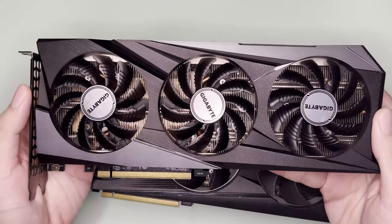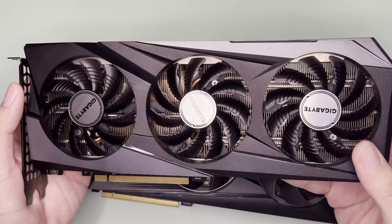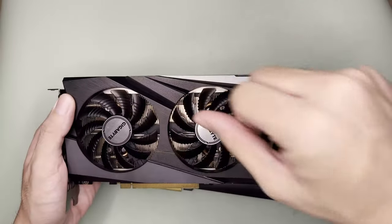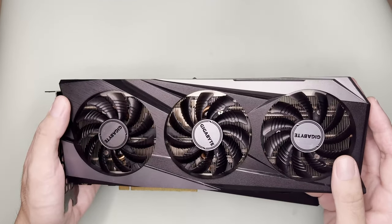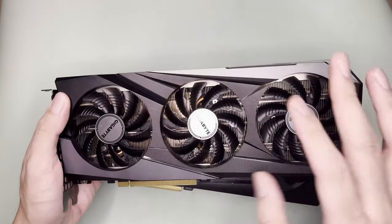For now I'm happy that I can use my Gigabyte RTX 3060 Gaming OC as I need it for benchmarks. Thanks for watching — do like or dislike, comment what you think, especially since I'm speaking English now, and subscribe for more unboxing and benchmarks. Bye!